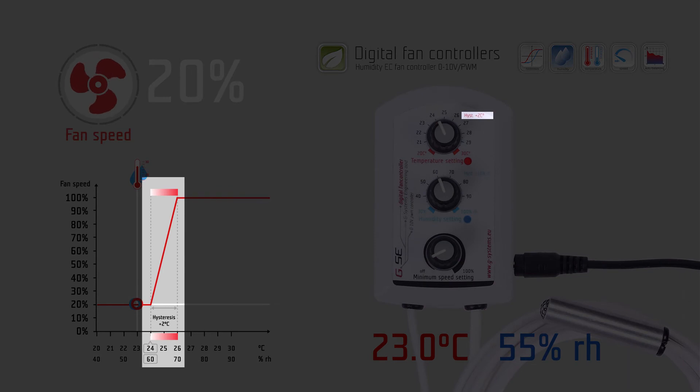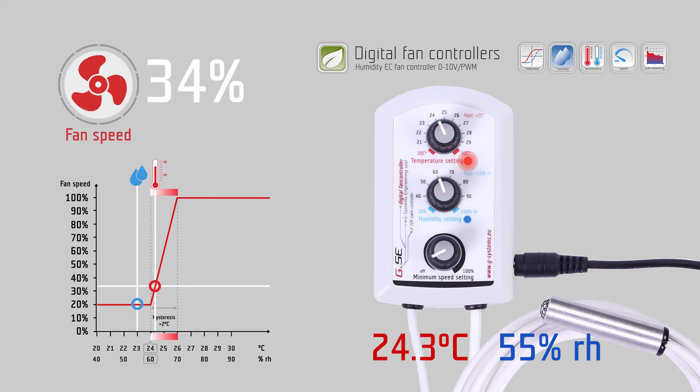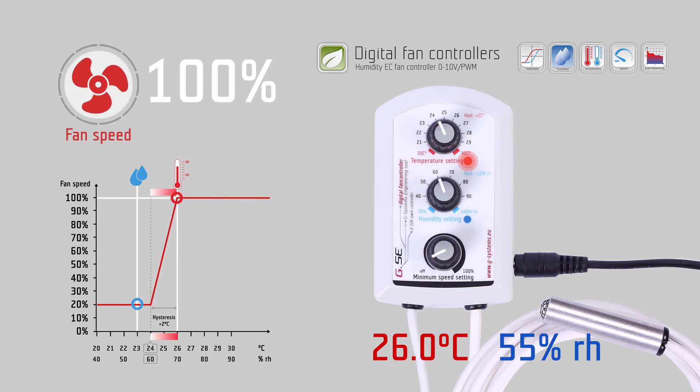The temperature hysteresis is a fixed value of 2 degrees Celsius. This is the controlling range of the fan speed according to temperature. Within these 2 degrees Celsius, the fan speed will change from the lowest point given by the minimum speed setting, to the highest point of regulation at 100% fan speed, depending on the measured temperature.